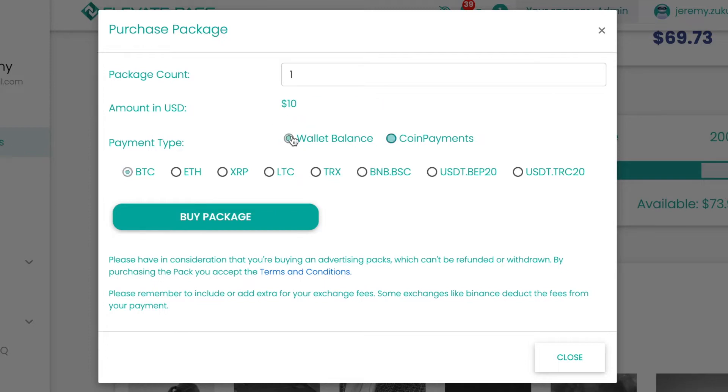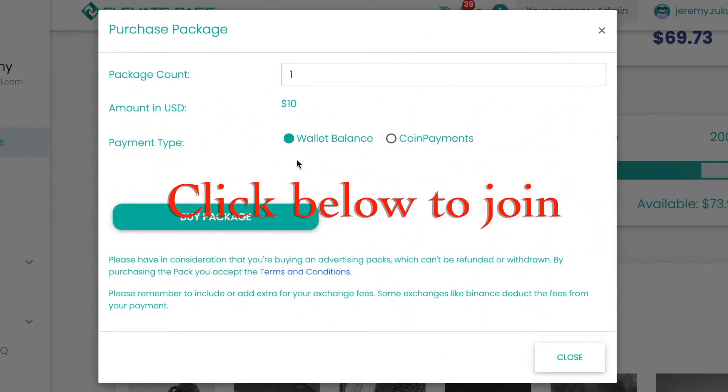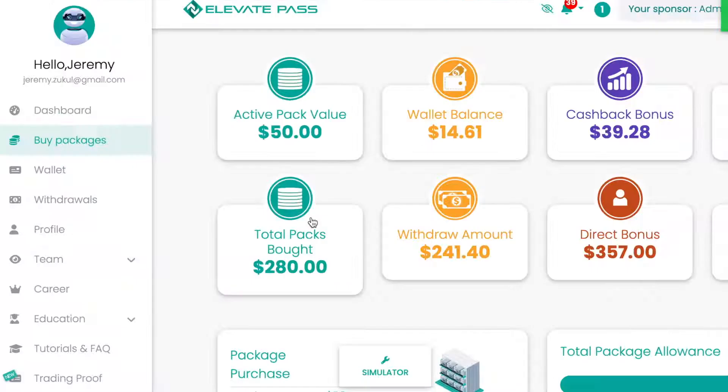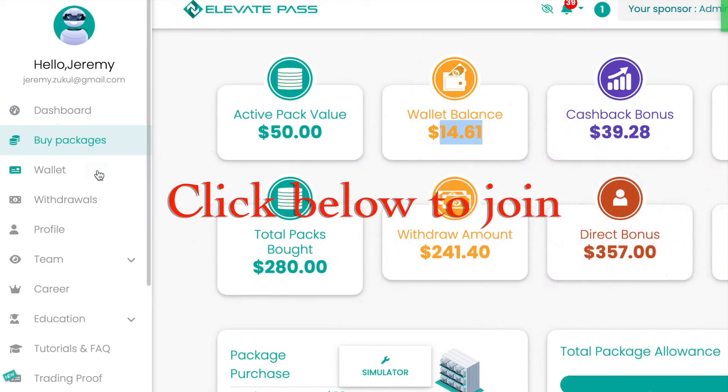But I'm going to use my wallet balance because I've got enough to pay through my earnings. So I'll just buy the package. That's the pack bought and I've got $14.61 left to withdraw.